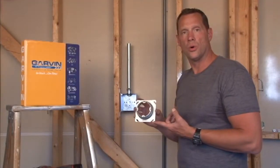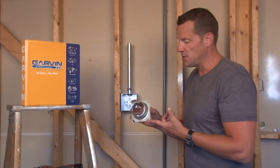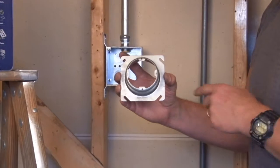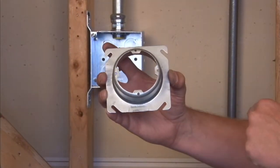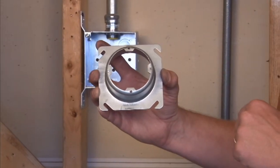Part number EXR 1.5 is a 4-inch square plaster ring that is raised 1.25 inches for drywall, tile, or plaster. What's unique about this product is that it offers four 8-32 mounting tabs, as opposed to just two on the standard square plaster ring.